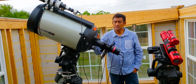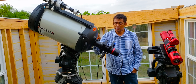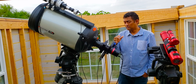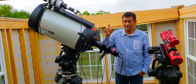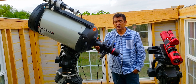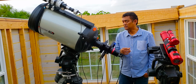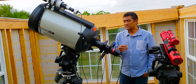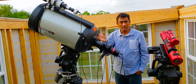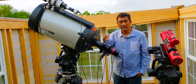This is my third time reviewing the C14 and talking about C14 setups. The first time I was using the Moonlight focuser, some kind of filter slider, a ZWO camera, and the 0.7x reducer. The second time reviewing the C14, I was using an off-axis guider, and the rest of the setup was the same — still using the filter slider and the ZWO camera.